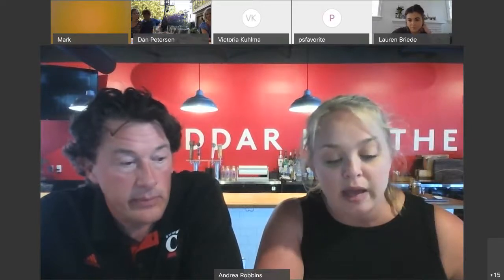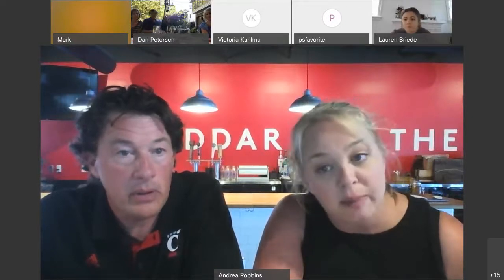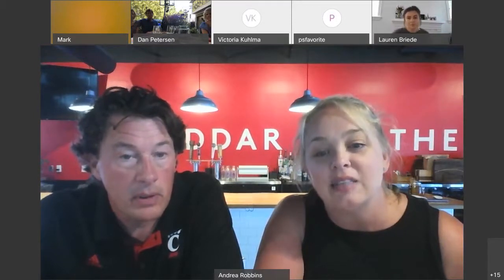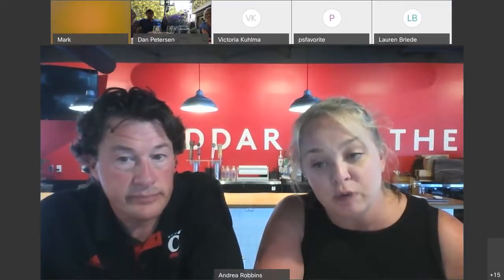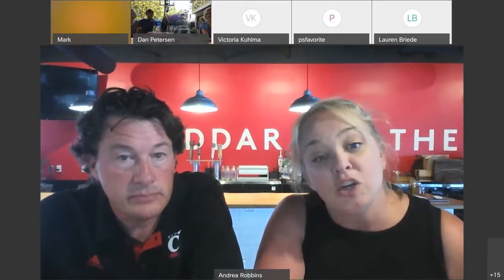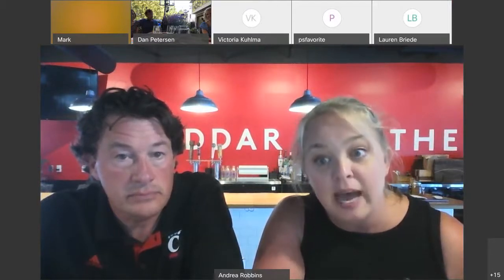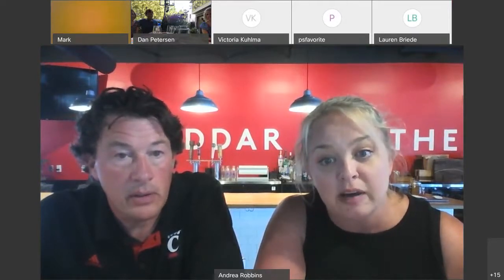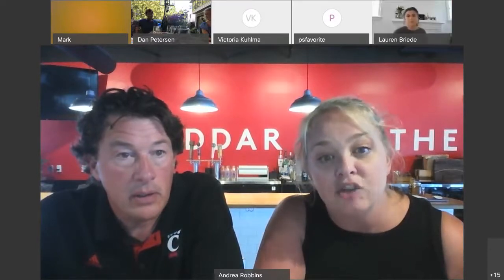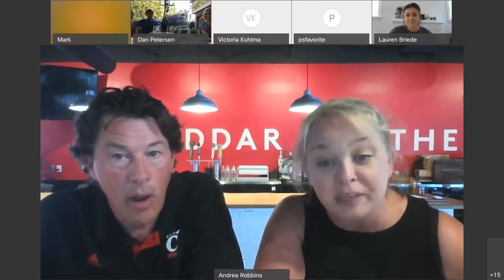Scott and I feel so strongly about supporting the UC community — Scott went to UC, we're huge UC fans. So we are donating $10 off every tasting to the UC Student Emergency Fund. And we're pulling all of the tips that you guys graciously paid to us, and that will also go to the UC Student Emergency Fund.